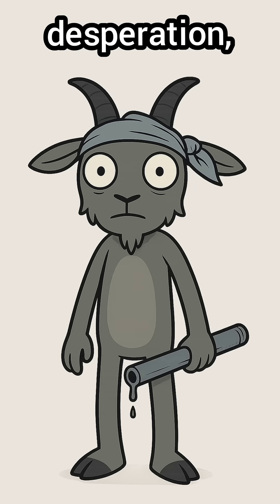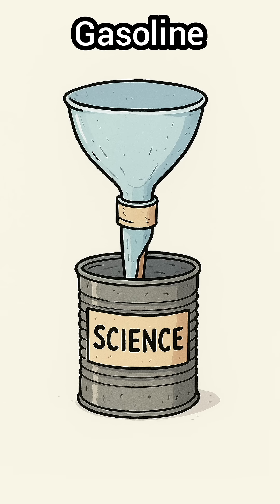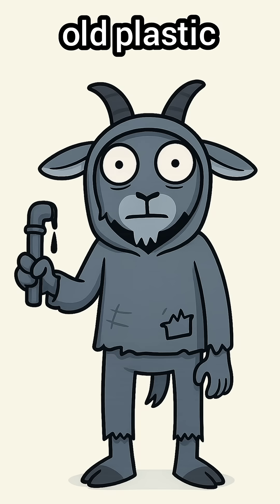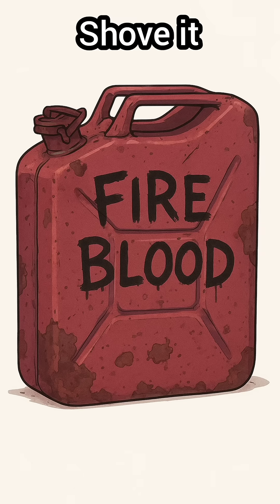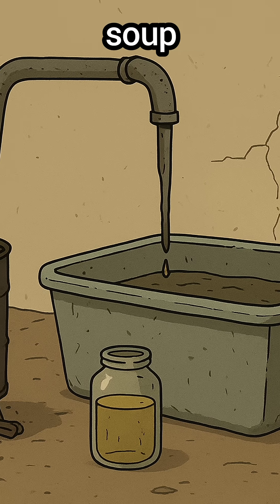But you? You've got desperation, a busted pot, and way too much free time. Here's the trick. Gasoline doesn't grow on trees, but it does hide in junk. Find old plastic, rotting motor oil, or whatever's leaking out of abandoned machines. Shove it in a metal can, seal it up, and cook it like you're making the worst soup in human history.